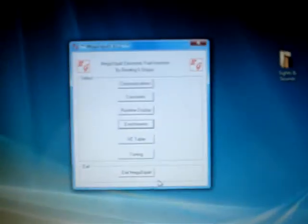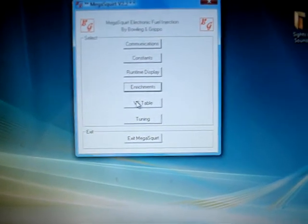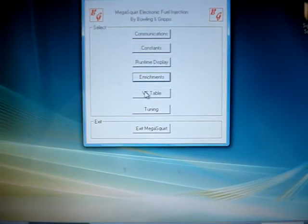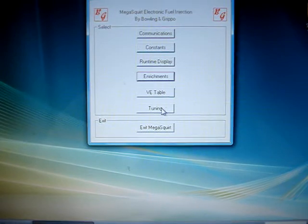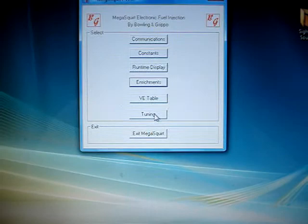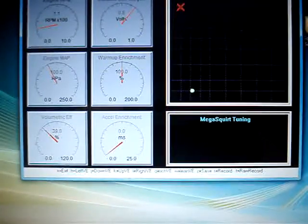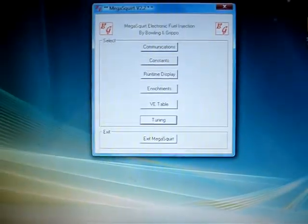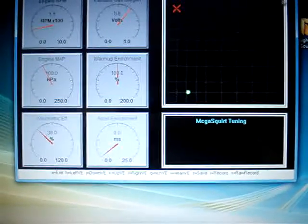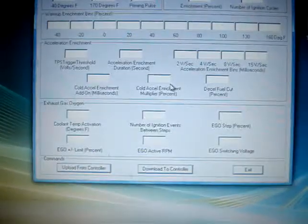I'm going to be doing a series of videos: first stock fuel mileage on a 200,000-mile 350 throttle body injection engine, then I'll add the HHO and see what happens. Then I'll modify MAP signals, do an EFE on it, and measure the difference. After that, I'll add the Megasquirt and see how much better it gets in fuel economy and power.